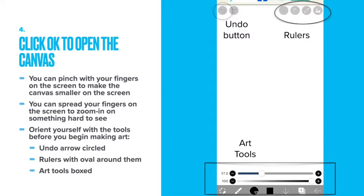Click OK to open the canvas. You can pinch with your fingers on the screen to make the canvas size smaller, and spread your fingers to zoom in on something. Now you have to orient yourself with the tools before you begin. Circled is the undo button. The art tools have a box around them, and the rulers have an oval.